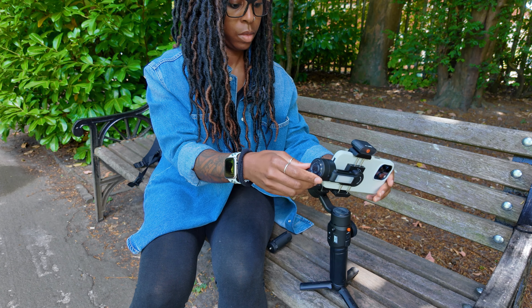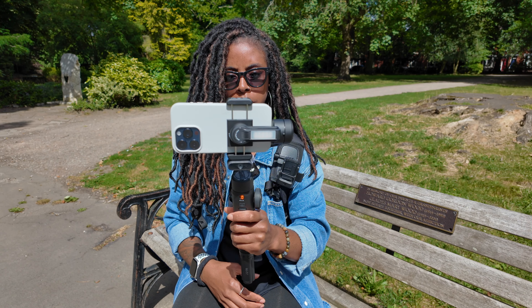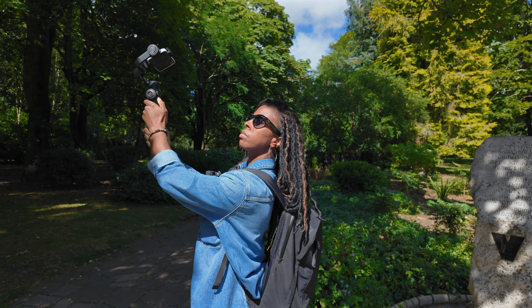If you film with your mobile phone and you tend to shoot outdoors a lot capturing footage of your locations, then in this video I'm going to show you seven really easy gimbal moves that will make even the most boring locations look epic, and I'll also share a pro tip with you that you can use for every single shot.